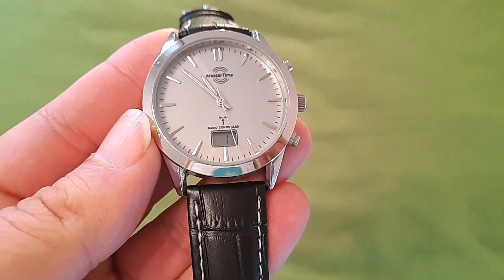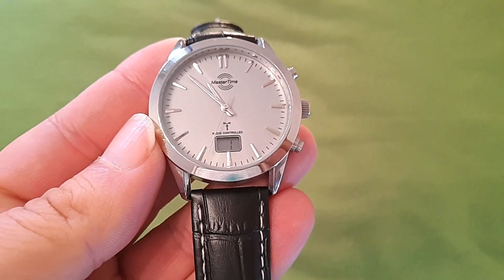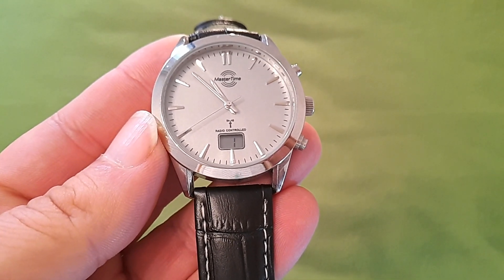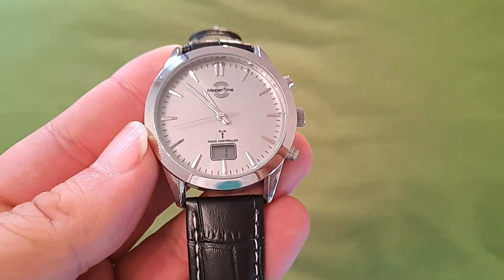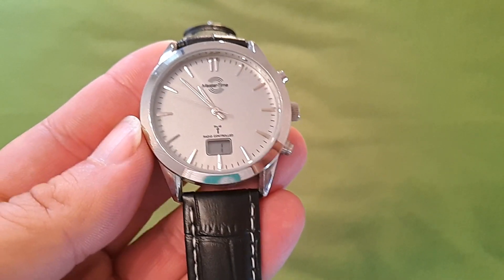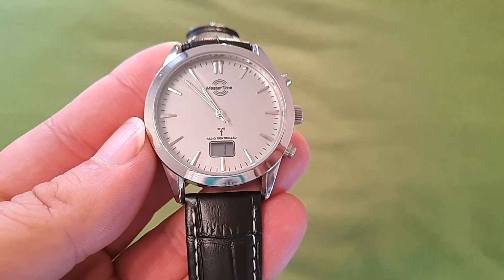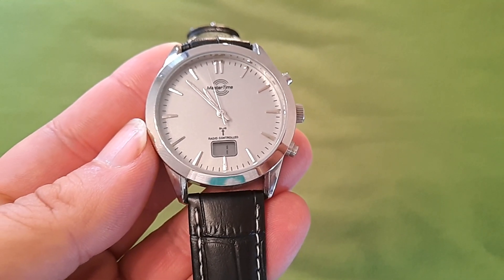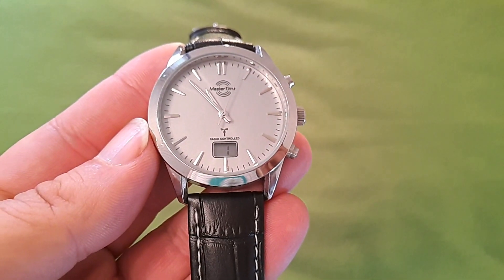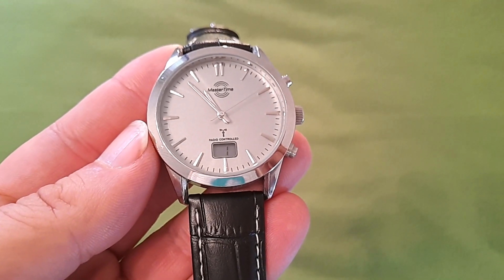El reloj lo he comprado en eBay a un vendedor alemán. Me costó puesto en casa, con los gastos de envío, algo menos de 50 euros, unos 45 euros. Lo podéis comprar en Amazon por alrededor de 50 euros. En este momento no recomiendo la compra. El motivo es que el reloj tenía un pase, a mí me resultaba agradable puesto en muñeca estéticamente, y le perdonaba todos los fallos. Pero lo que no puedo perdonar es que el reloj se mantenga medio año fuera del horario real que le corresponde, por lo menos el que seguimos en España.